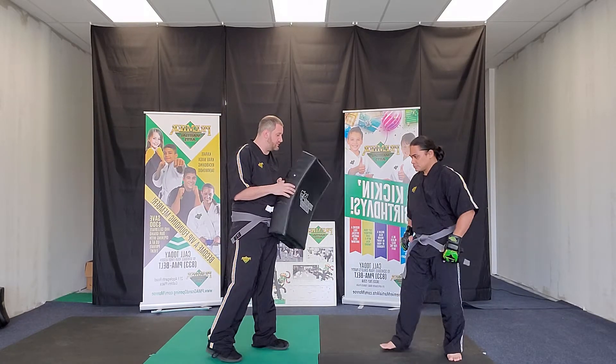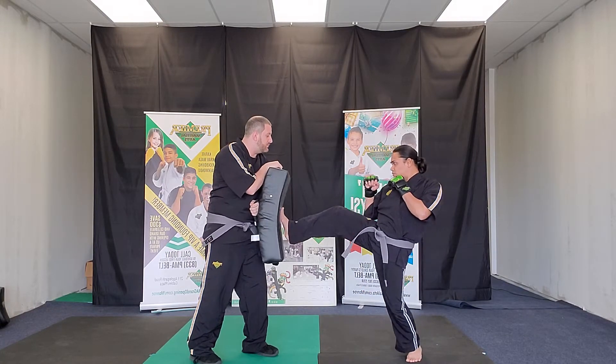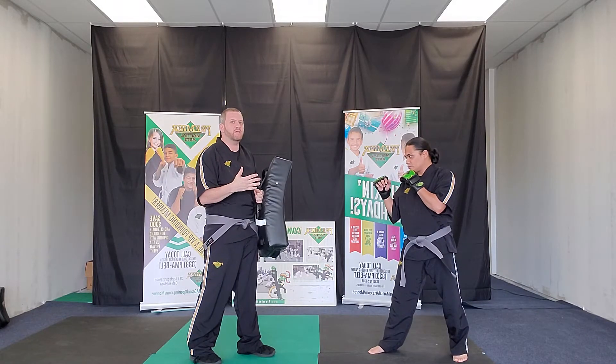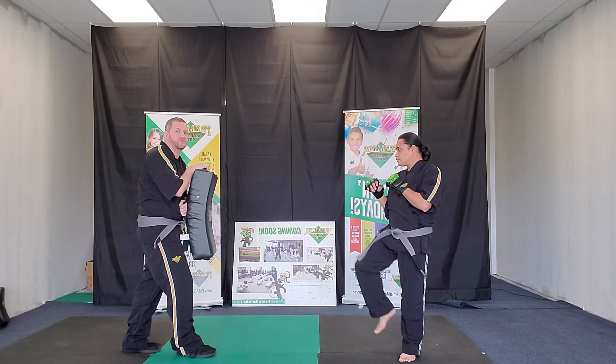So Coach Ryan's going to demonstrate a nice slow front kick at first. He's making sure he's pushing me back. You see that little push back? That's what he wants — he wants to create some distance. He's hitting with the ball of his feet and he's pushing me all the way back.